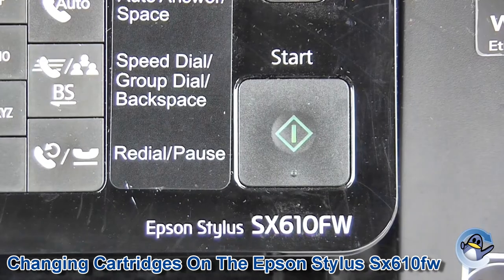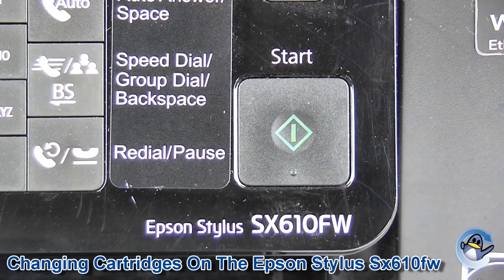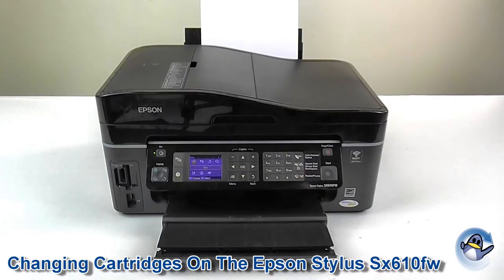Hi guys, we're back again today with the Epson Stylus SX610FW, and today we're going to be showing you a quick video on how to change ink cartridges.